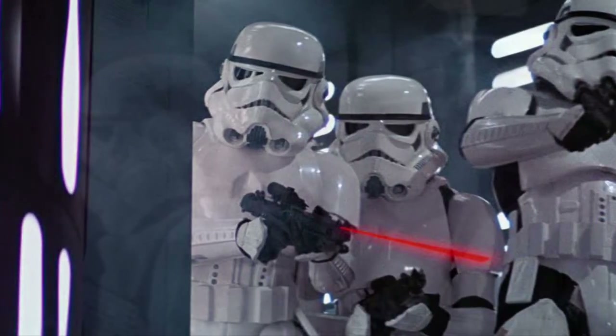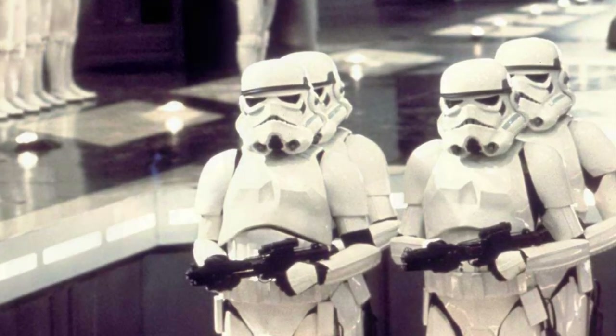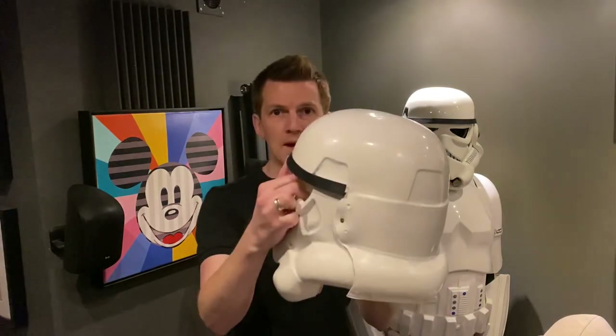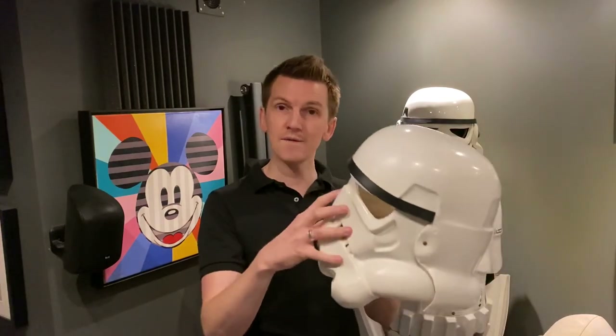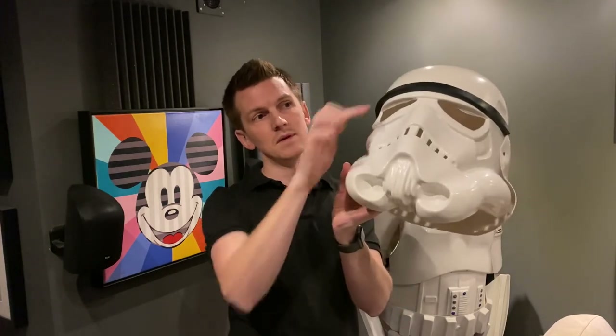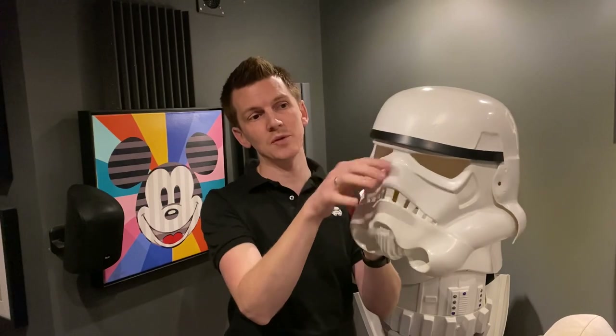We'll start from the top of the helmet and work our way down. The first thing to talk about is the brow trim and the height of the brow. That's all about how you construct the helmet, and also how you position the two parts. This is an RS Prop Masters helmet, which is moulded from an original helmet, so it's pretty much as close as you can get to an original. If you align the face plate and the back and cap as intended, you get a natural gap between the brow - this rubber trim - and above the eye sockets. There is an obvious and very defined gap between the brow trim and above the eye sockets.